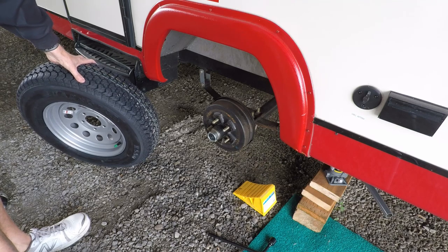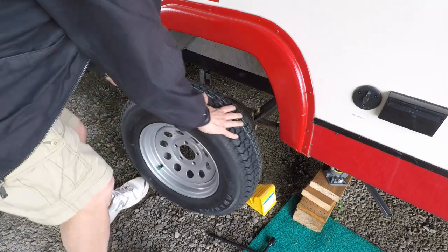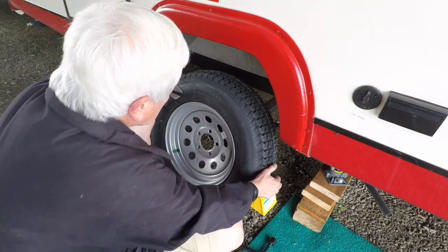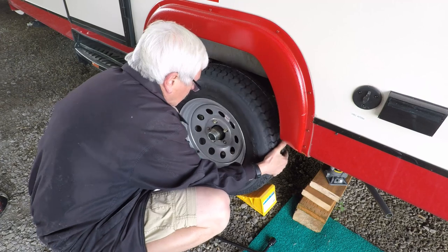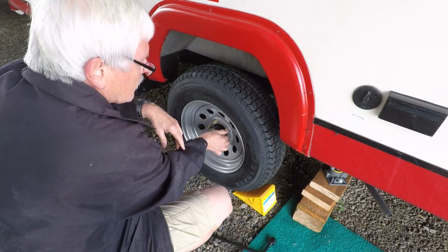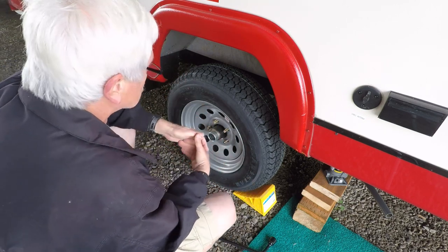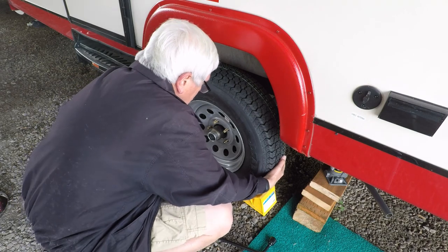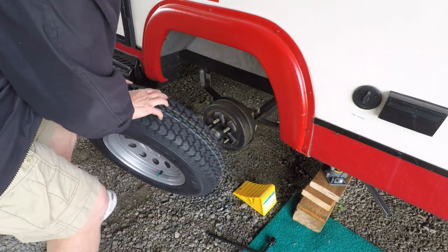Once you get your old tire off, get the new spare and put it back on. Go ahead and put your lug nuts on and tighten them up. Now since my original tire wasn't flat, I'm not going to put the spare on — I'm going to put the original back on, and then I'll show you how to put the hubcap back on.